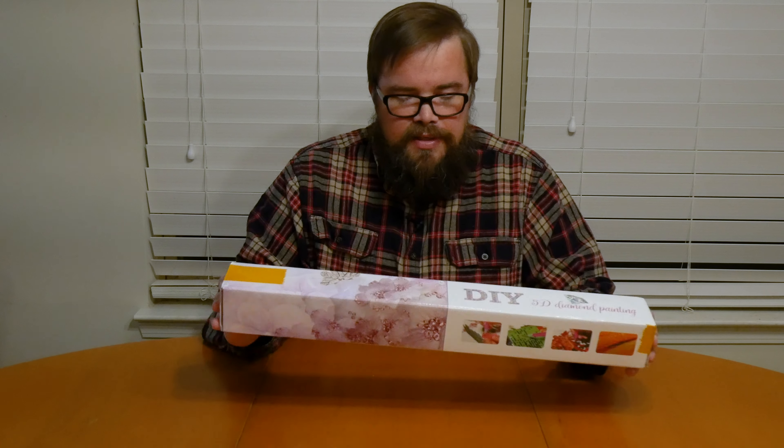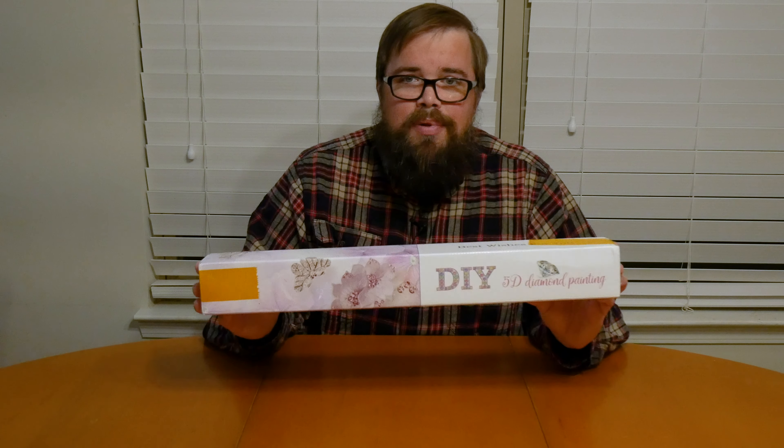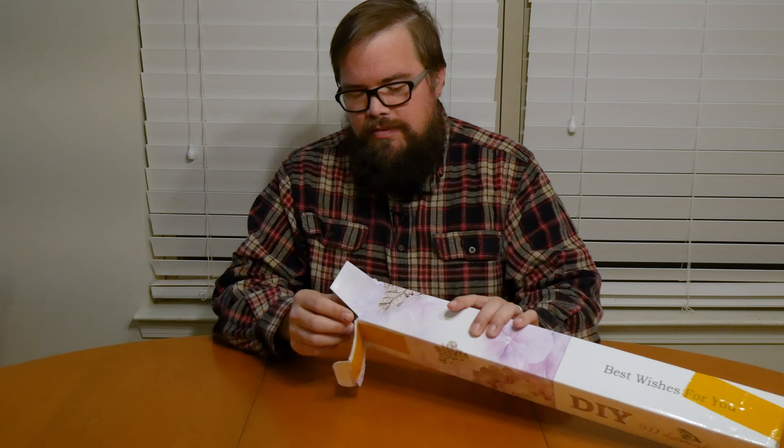So when they emailed me, I went and checked it out and thought, yeah, why not? I'll do it. It looks kind of fun. So this came in the mail. It was wrapped in black plastic, which protects it.